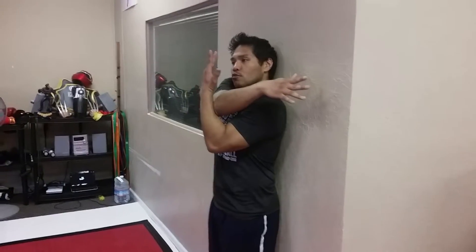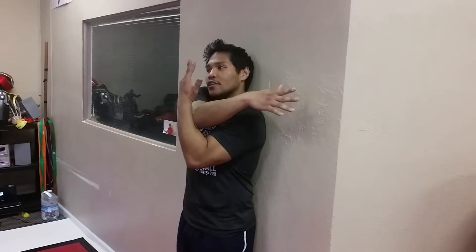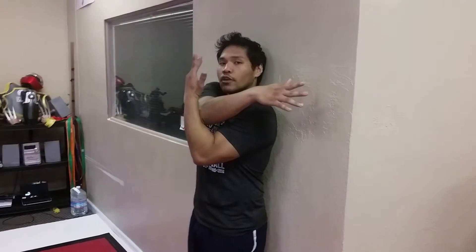What you want to do is try to pull towards your opposing side, and you can really feel that stretch in your rhomboids, inside that shoulder blade. Just hold it for about 30 seconds or so, and then you'll be done.